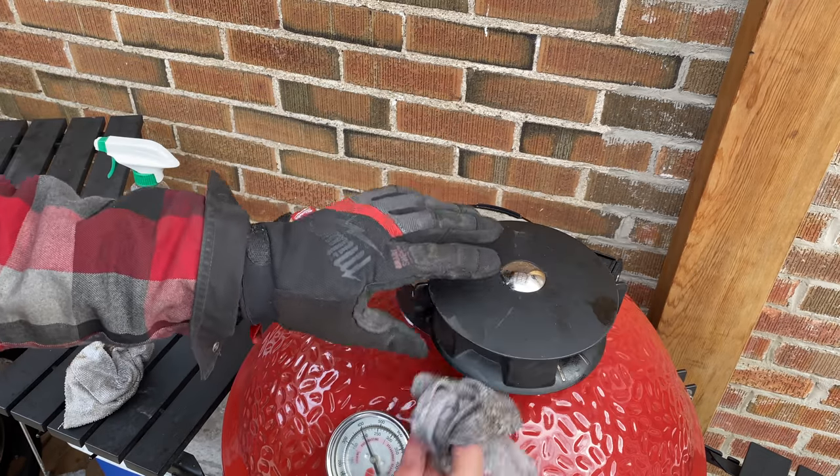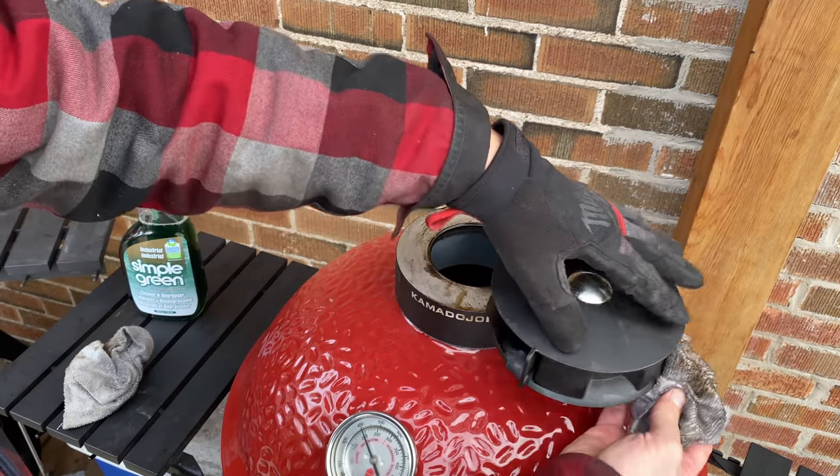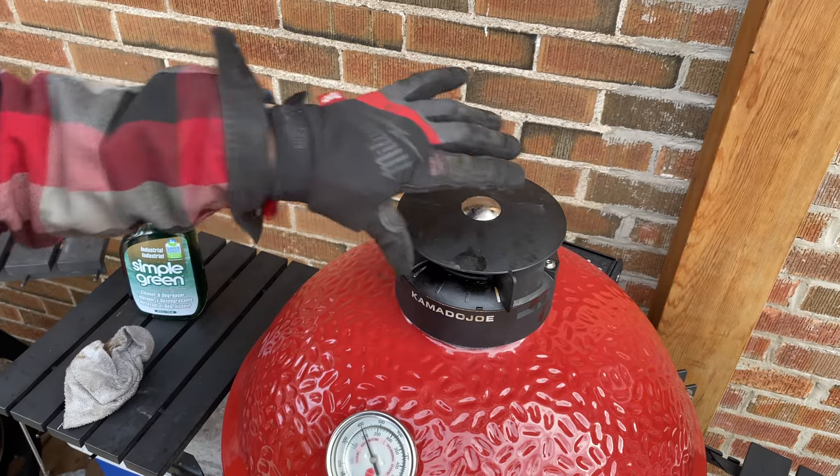Now we're in business. Wiping the bottom as well as the top, we're getting lots of grime and grease off. We are now back to original condition. The game plan is I'm not going to put any food on these for a couple of hours. I'll let them continue to burn around 500 degrees Fahrenheit for about an hour just to make sure there's no chance of any cleaner residue anywhere near the inside of our Joes — we didn't let anything drip in, didn't spray inside, didn't power wash them, but just to be extra safe.